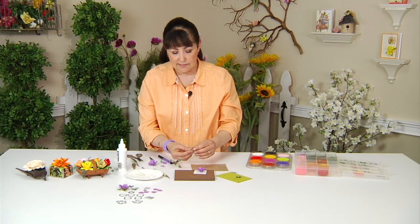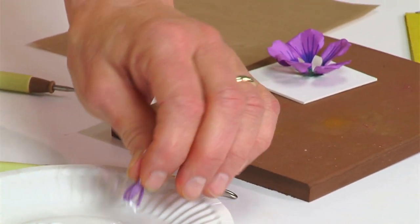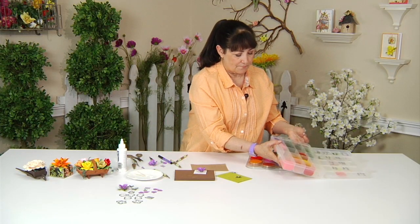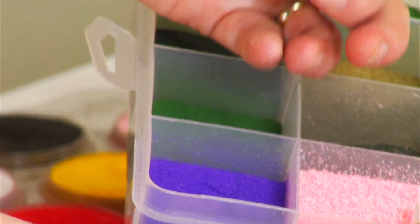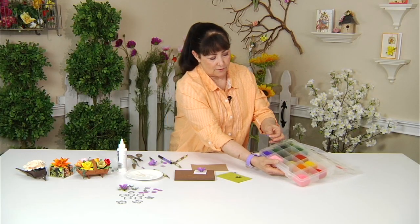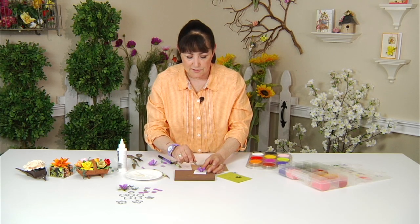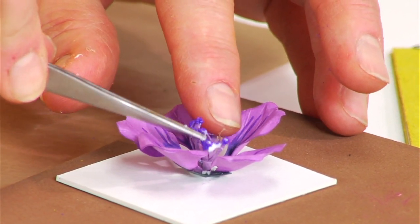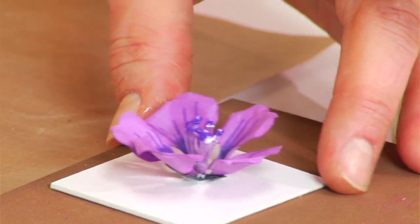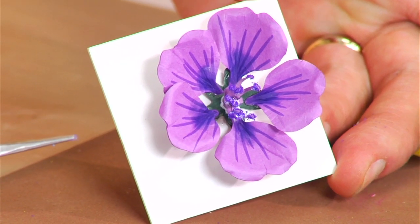I'm going to lightly dip that into the glue. I'm going to add to this one a deeper purple pollen from Woodland Scenics — I think that's going to add a nice color to my flower. I'll hold on to the tip with my tweezers, dip it in the glue, and set it in place. I fanned it out a bit. You do still want to see the green, so make sure it's not too tight.